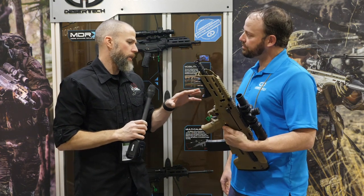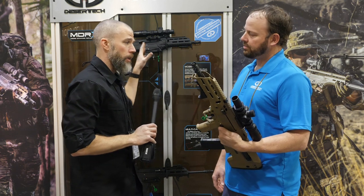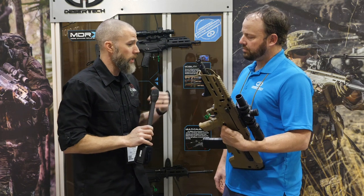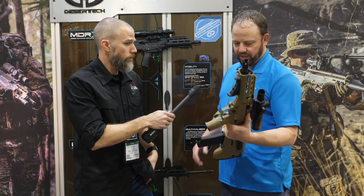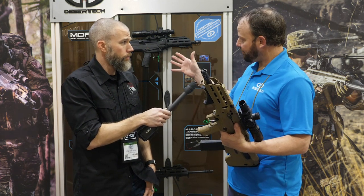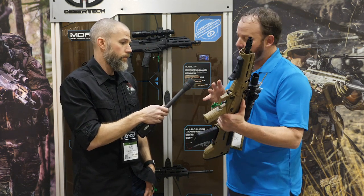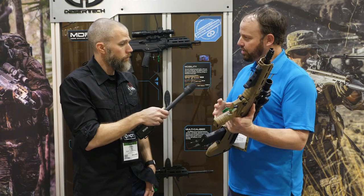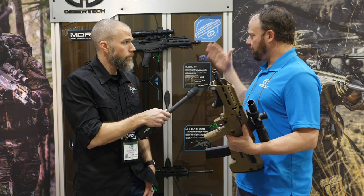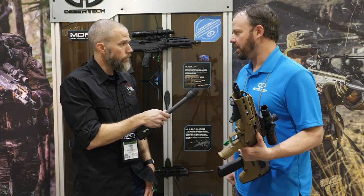If you purchased the MDR-X in the side eject model and then decided later that you wanted the ability to shoot support side and wanted the forward eject, that is something you can switch over. You could buy the gun in a side eject configuration and then buy the forward eject kit, which comes with the forward ejecting parts and the conversion kit of your choice. So if you wanted to go from a 5.56 side eject to a 6.5 Creedmoor forward eject, you just buy those two associated kits and you're ready to go.